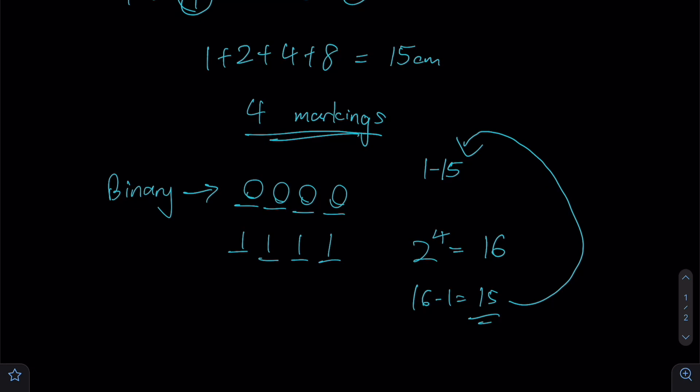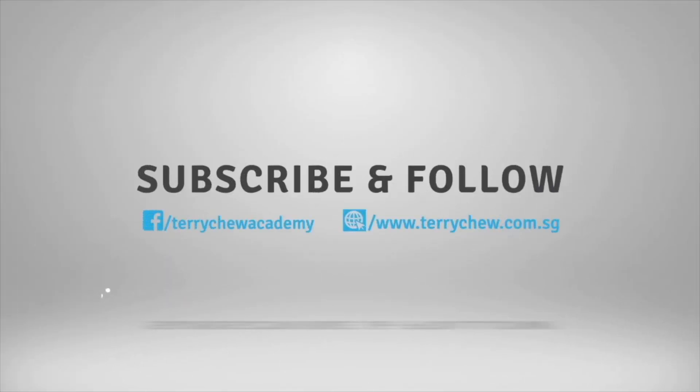We have completed this lesson. Thank you for watching this video, and I hope you have enjoyed today's lesson. Goodbye, and see you again in another lesson. If you would like to learn more from these tutorials, please smash that like and subscribe button.